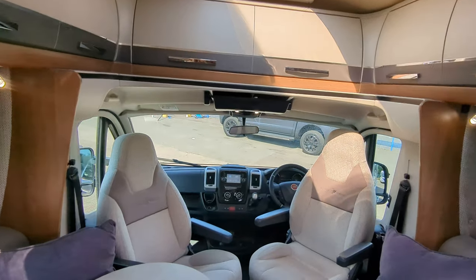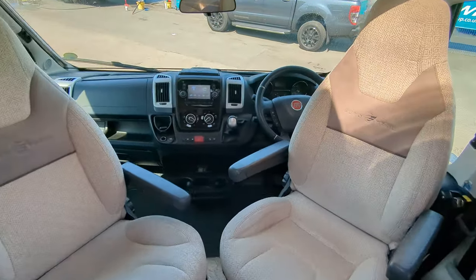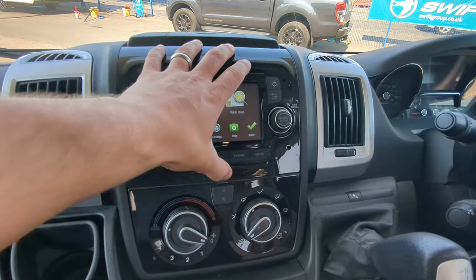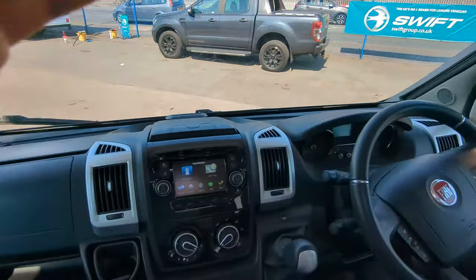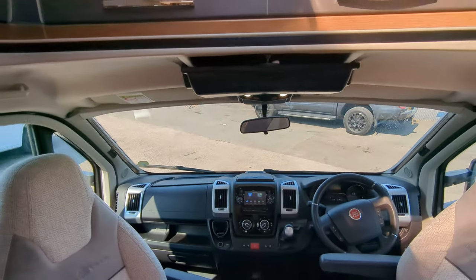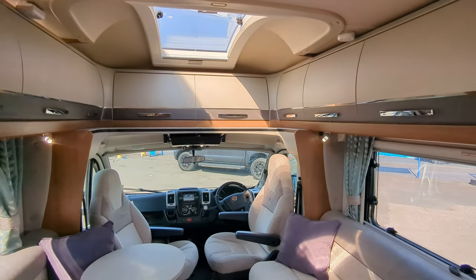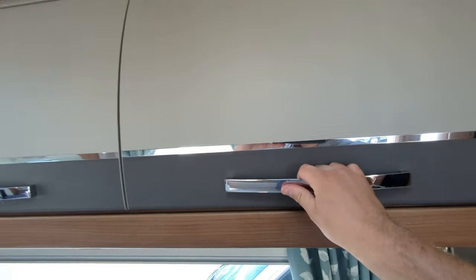Starting at the front, you've got two captain swivel chairs facing the lounge. On your front you're on the Fiat dashboard with automatic cruise control, sat nav installed, CD player, and Bluetooth connectivity for phone calls. You've also got air conditioning, privacy blinds on the front that slide across on both sides, and a fitted television above that just drops down, plus plenty of overhead storage. The overhead storage is incredibly stylish and spacious — I think it's really becoming a signature of Autotrail's.